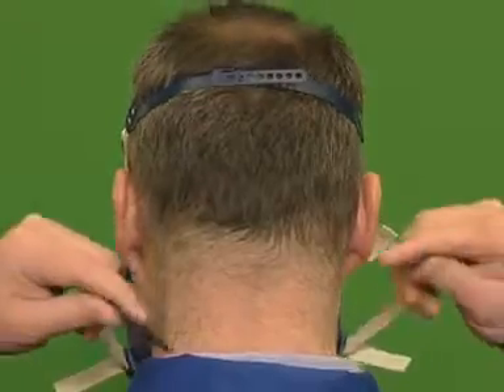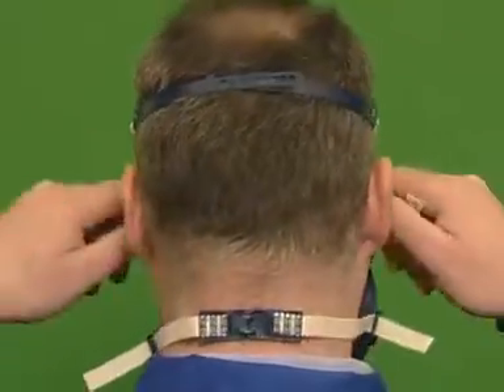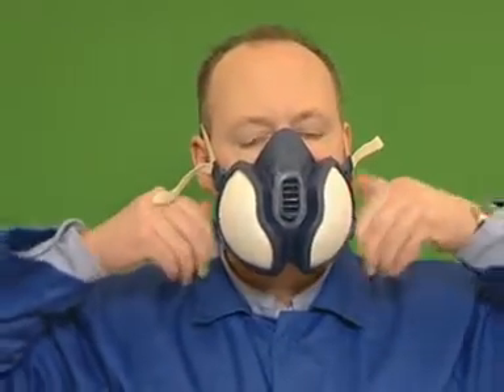Next, take the bottom straps and hook them together behind your neck. Tighten the straps to secure the respirator. It should feel snug against your face, but take care not to over-tighten.